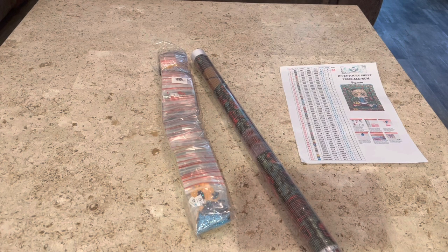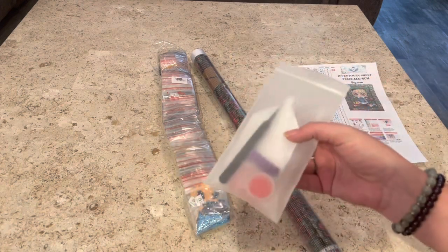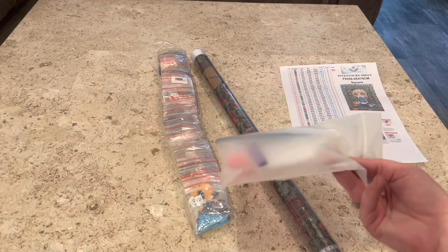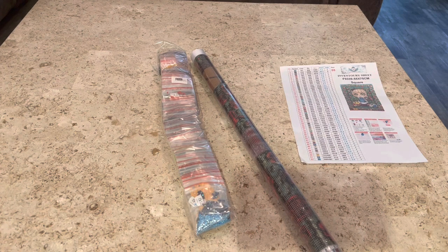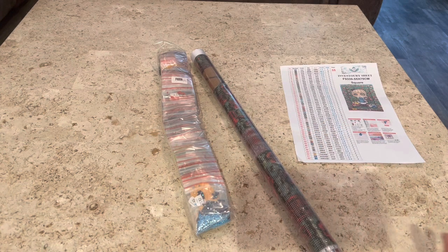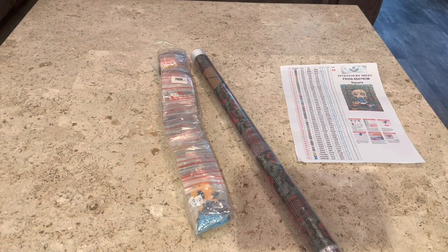She also gives you the option with your toolkit that if you're an experienced diamond painter — and if you are, then you'll understand this — we have so many of these stinking toolkits that we're like, what do we do with them? You can opt out of getting the toolkits. You also have the option to get the diamond painting with ABs or without ABs. It's poured glue. She also does customs. Like Rhinestone Goddess Creations — she is on a roll and she is just moving forward. I'm so freaking proud of her.